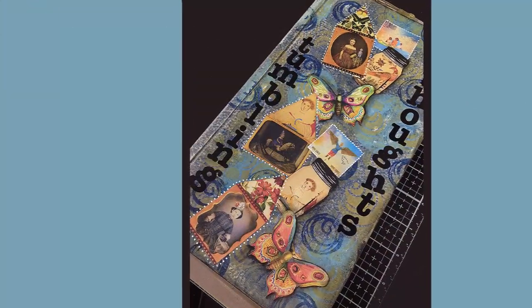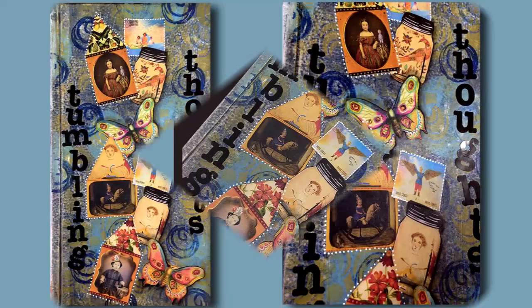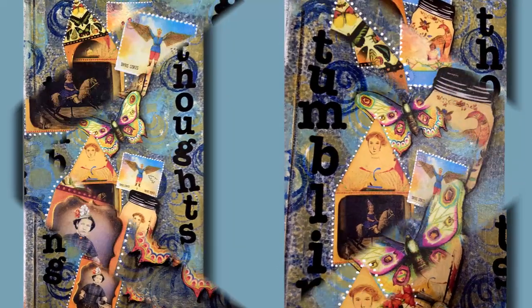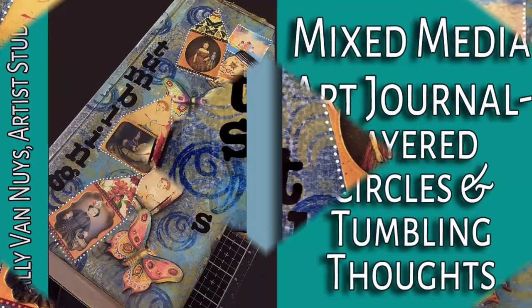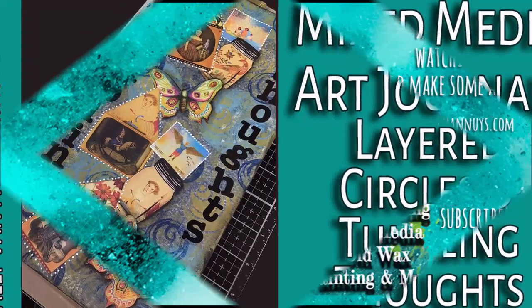No more ruined artwork! Thanks for joining me today. I hope you enjoyed this video - if you did, give it a thumbs up, please share it with your friends as that really helps my channel, and if you haven't subscribed I'd appreciate it if you did. Come back and see what's up next, and in the meantime go make some art. Bye!